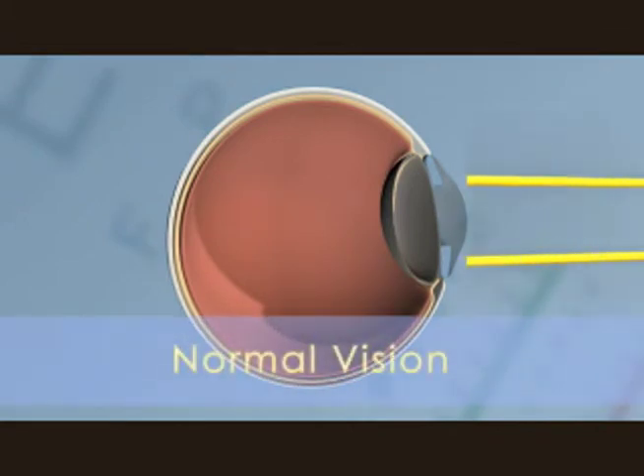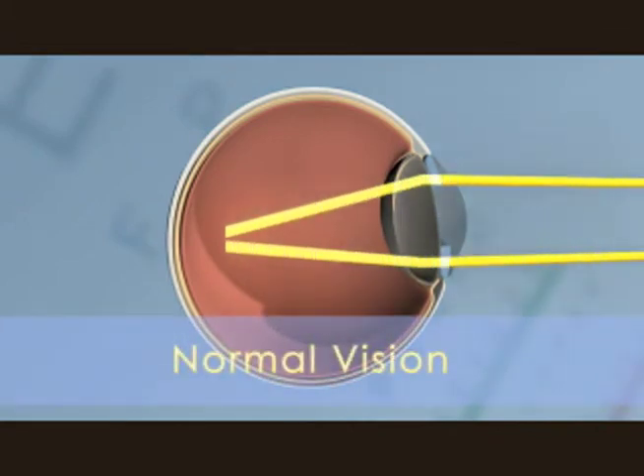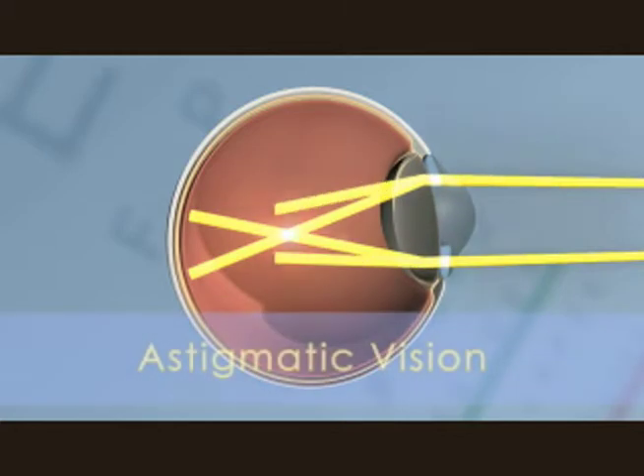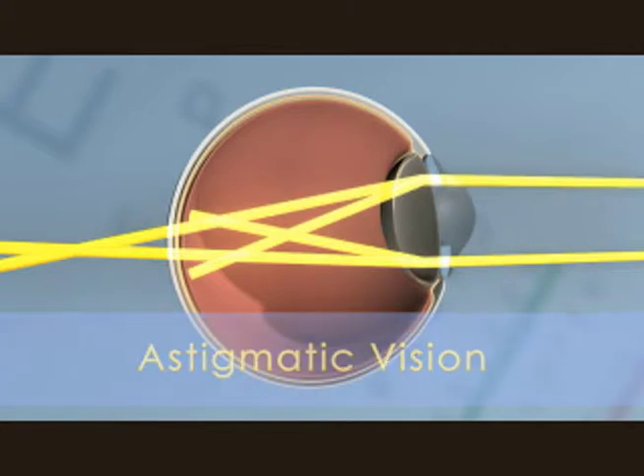When light enters the eyeball, it travels through the cornea, the lens, and is focused on the retina. An eye with astigmatism has a misshaped cornea, causing the light to be focused in front of or behind the retina. When the focal point is not directly on the retina, the result is blurry vision.